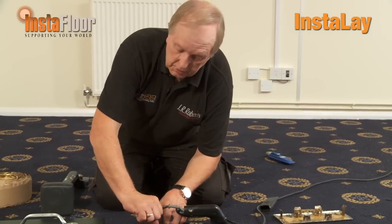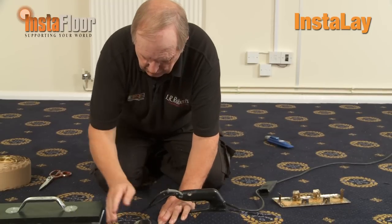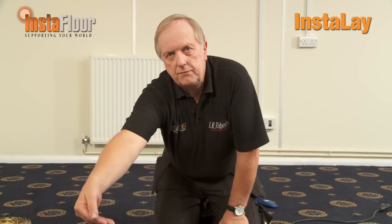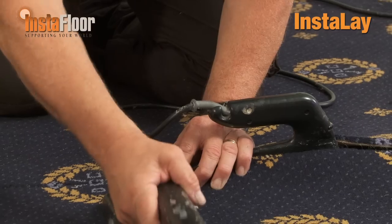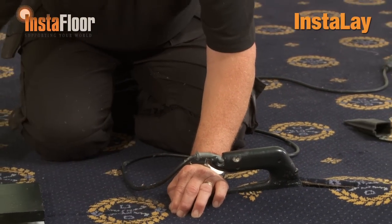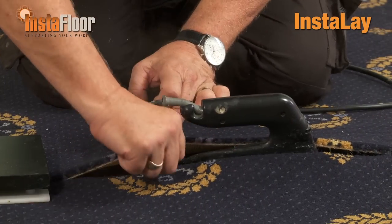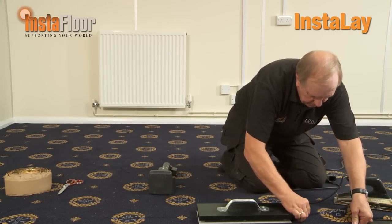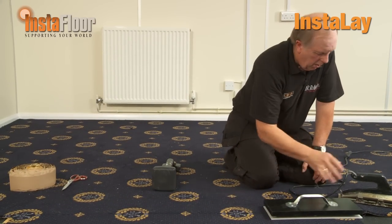Don't leave the iron on one spot for too long as it will destroy the adhesive. If you need a little adjustment you can use a knee kicker. At this point I haven't exposed the adhesive on the other side of the join yet — I've done that deliberately so I have a chance to manoeuvre the join into place for a perfect result. With this carpet we have a motif in the middle, so it's important to keep that perfectly in line. On the last piece, make sure you've got your heat plate in position, then take it out, place it on your plate, feed both edges in together making good contact, and move the heat plate over the join.